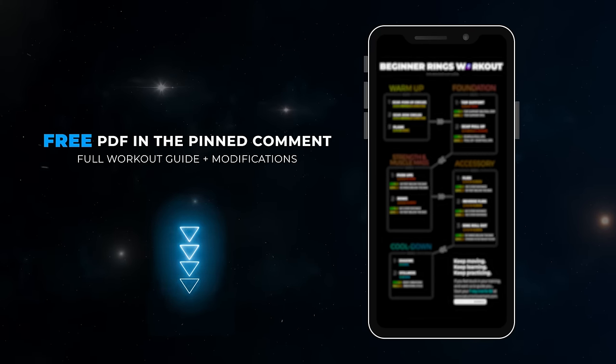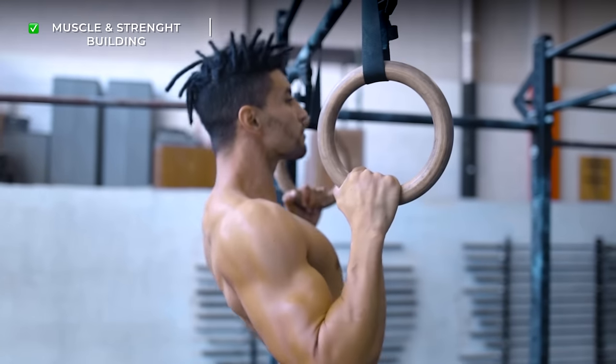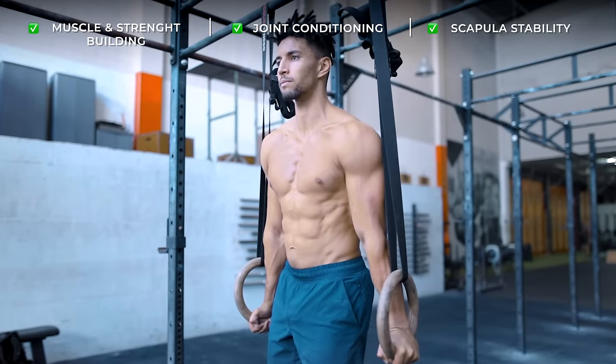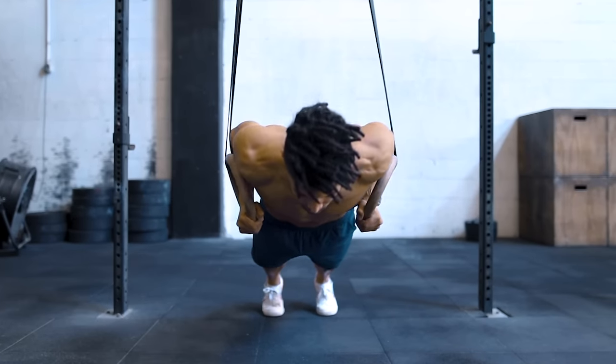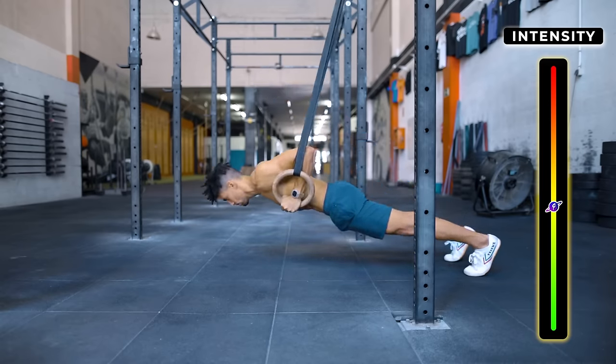So we've created this routine for you to stop feeling so intimidated by rings and start reaping the incredible benefits of ring training, including muscle and strength building, joint conditioning, and scapula stability, so you can build a solid and long-lasting foundation. The routine will consist of pulling and pushing exercises, and we'll teach you how to increase the difficulty level so you can keep progressing over time.